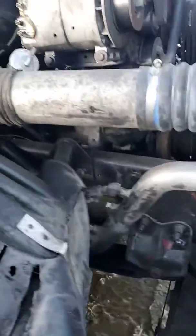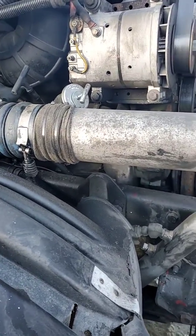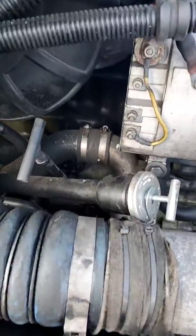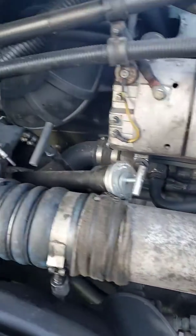I saw all that fluid down there and I was like, oh my god, I got a leak. But it was from the truck idling all night — it's cold here in Wyoming — it melted the ice. No leaks, man. Like I said, it was three bolts and a bunch of hoses.